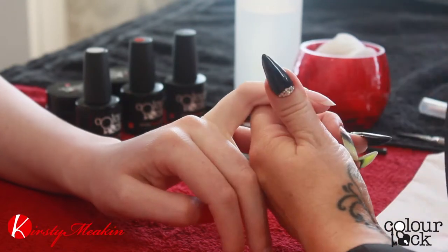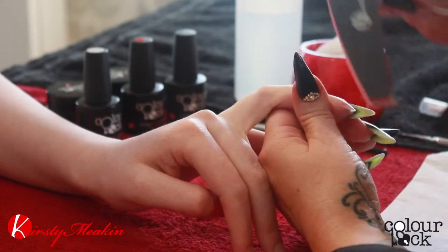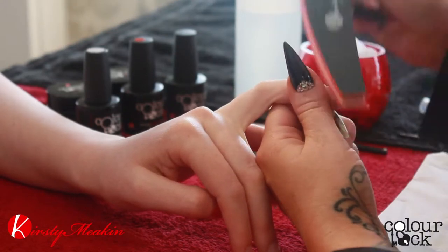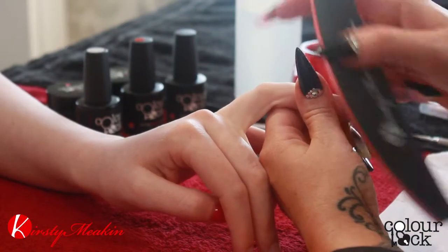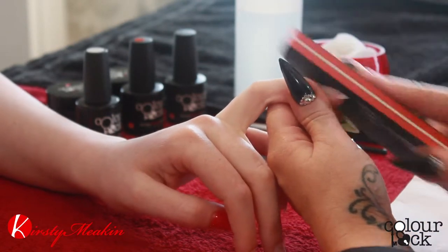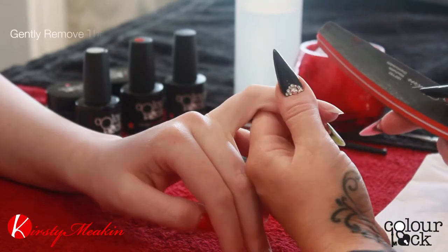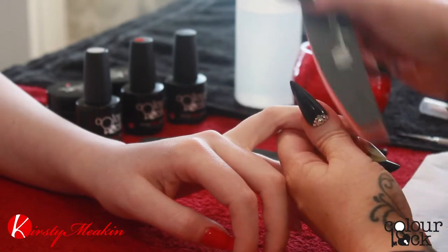Then we're going to buff over the nail, starting with the cuticle area and going around all the perimeter. We're doing this with a 180 grit buffer — it doesn't need to be any harsher at all. We're not going to obliterate these nails, we just want to remove the shine. You can rotate the nail so you can see that all the shine has gone.